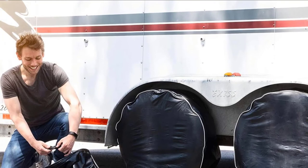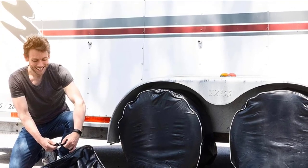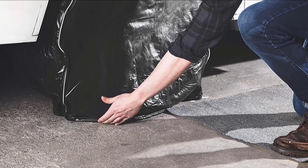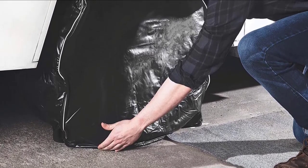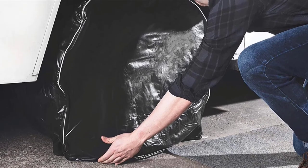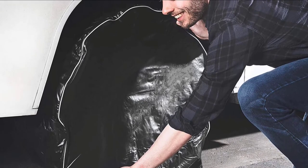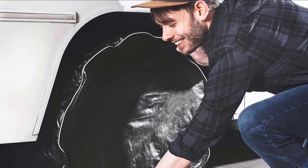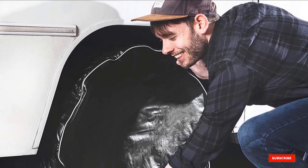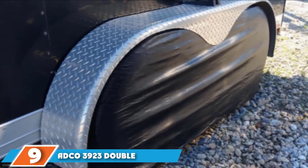These covers are among the thickest on the market, which provides extra protection and superior durability. They are designed to fit tires with diameters between 27 and 29 inches. Each cover features elastic backing and a waterproof buckle strap to keep it in place in high winds or other adverse weather conditions, making each cover easy to install and remove. They are made with heavy-duty exterior vinyl material with a fleece interior lining that won't scratch or damage your tires.